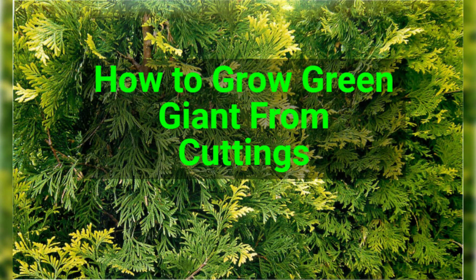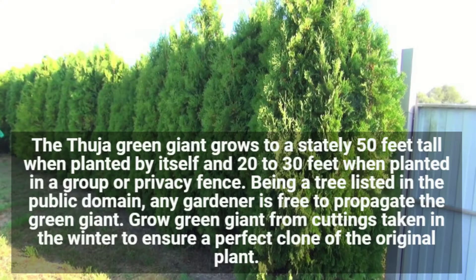How to grow Green Giant from cuttings. The Green Giant grows to a stately 50 feet tall when planted by itself and 20 to 30 feet when planted in a group or privacy fence. Being a tree listed in the public domain, any gardener is free to propagate the Green Giant.